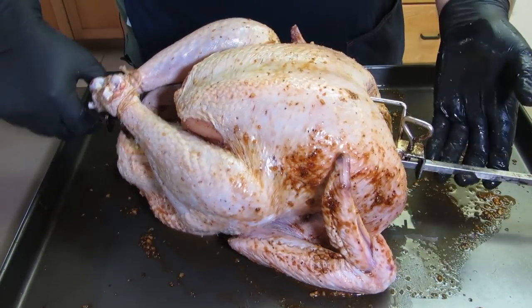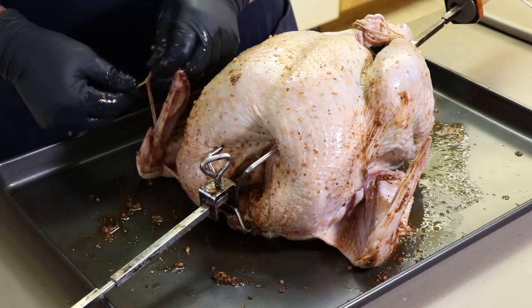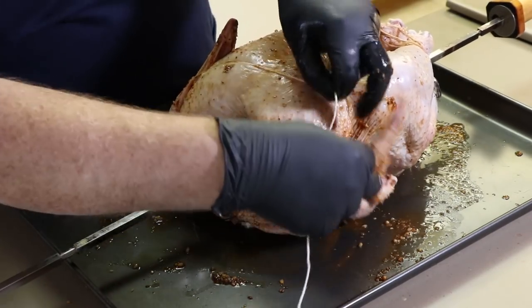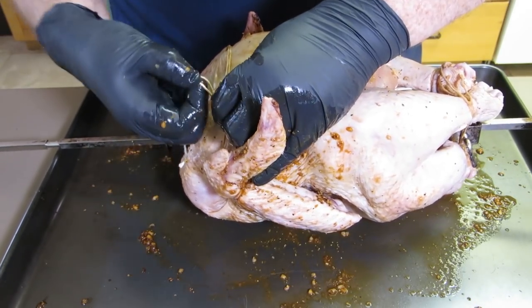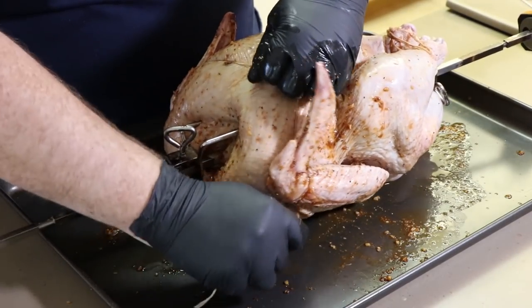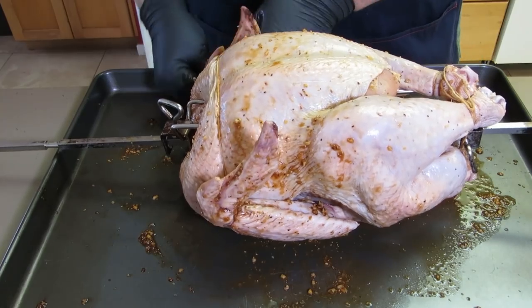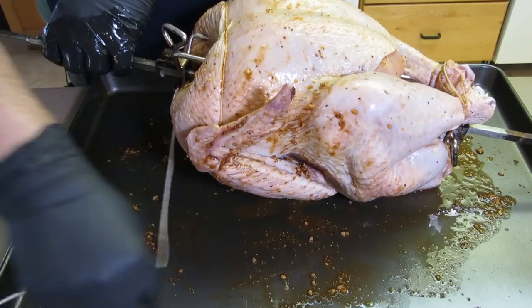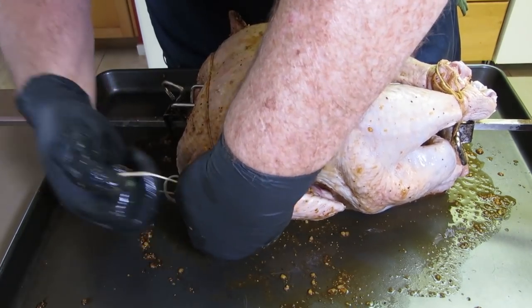Now we're going to move to the wings. If you have a marinade or a rub on your turkey, this can be a messy part, so just accept that you're going to get stuff on you even if you've got gloves on — it's part of the fun. I'm going to tie off my string just above the elbow of the wing, bring it up, come across to the other one, go around the same place just above the elbow, and tie that off. I'm going to tie off to that same spot and go under the bird because we want to secure the wings both ways so there's no flapping and no escape attempt. Tie that off tight.